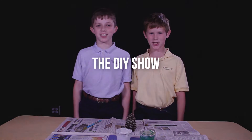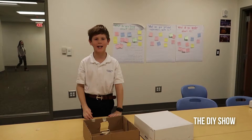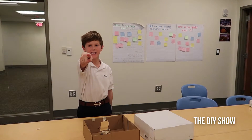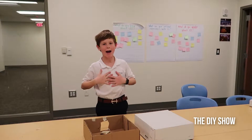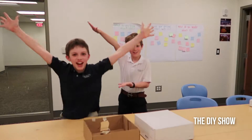Hi guys, I'm Trevor and I'm Austin and this is the DIY show. Hello Trinity, welcome to the DIY show. I'm Austin and here's my other person Trevor.